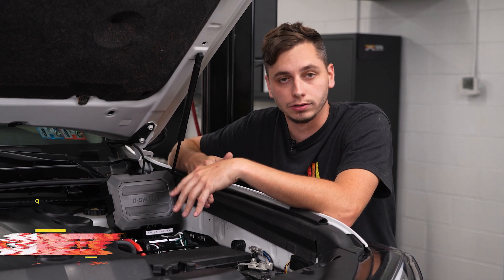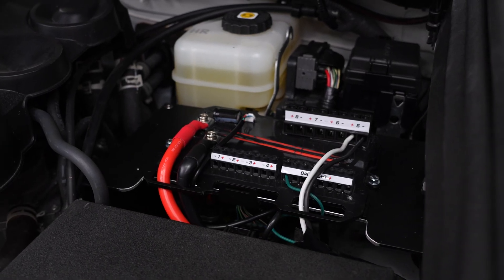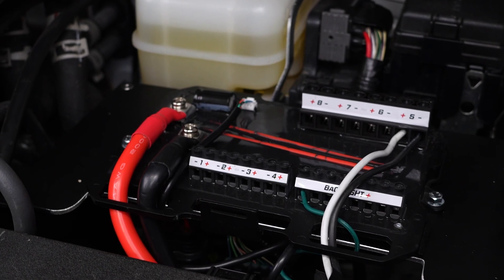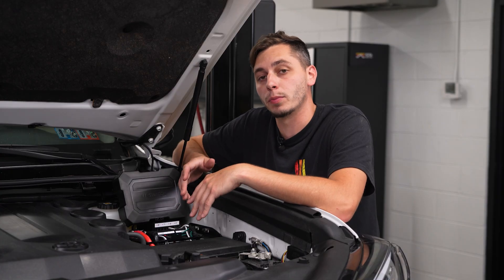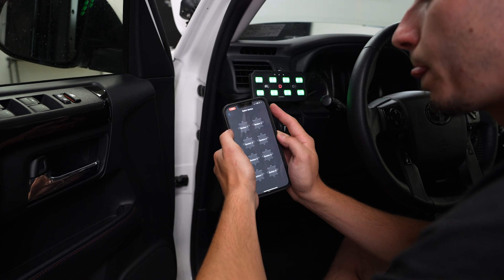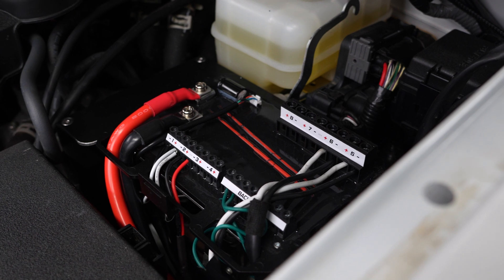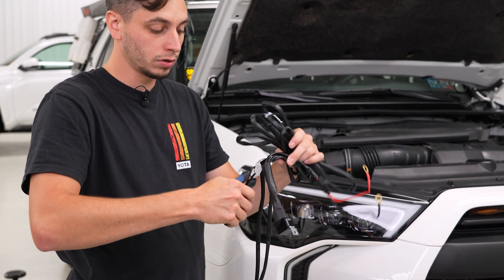The first thing we're going to talk about is that there are no fuses. The D Switch is 100% solid state — that means there are no mechanical relays and no physical fuses to deal with. If there's a short or an overload, the system automatically shuts that channel off and you can just reset it in the app. No more blown fuses, no digging under the hood — it's more reliable, safer, and reacts faster than traditional relay boxes.